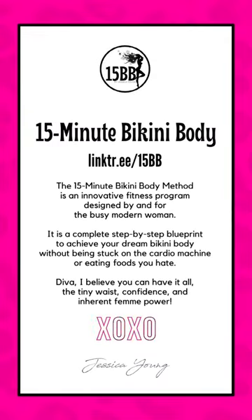If you like this, kiss that like button and check out my page for more bikini body nutrition tips.